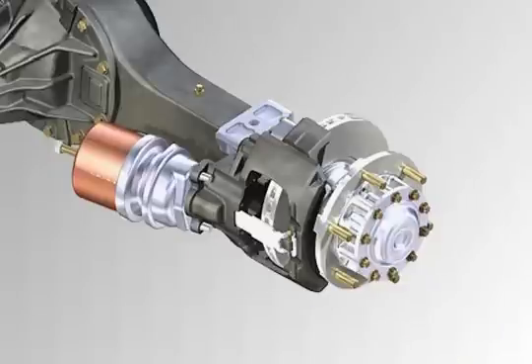The hub unit wheel-bearing unit is lubricated for its entire service life, and its design makes it much easier to replace brake discs.